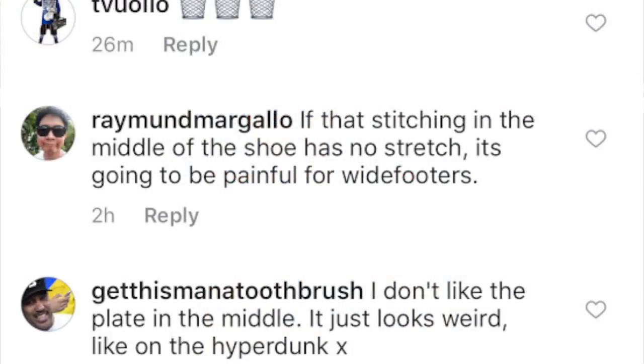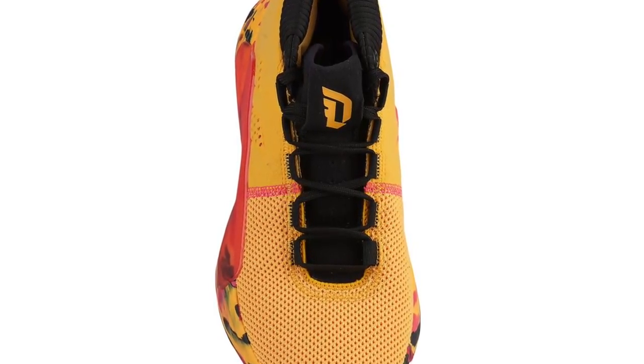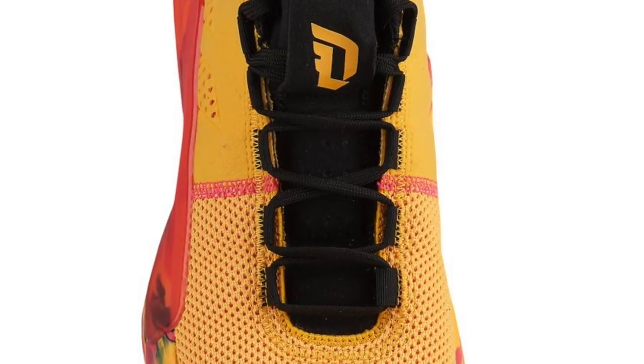Raymond Margallo says if the stitching in the middle of the shoe has no stretch it's going to be painful for wide footers. I disagree — it doesn't go all the way across the top of the foot like it did on the Dame 3s, which even messed me up and required a real break-in period. This looks like they have a completely separate tongue — kind of like a three-quarter sleeve inside the shoe — and the stitching just keeps those two panels locked together on the sides. I don't think it's going to be an issue.